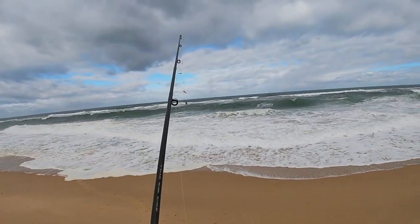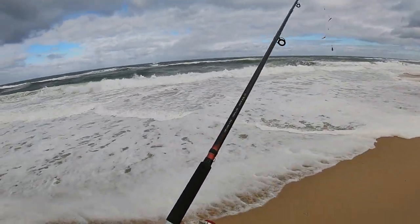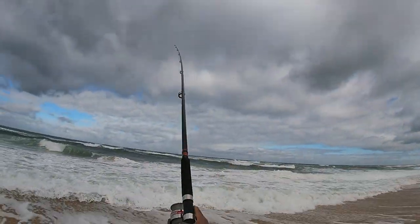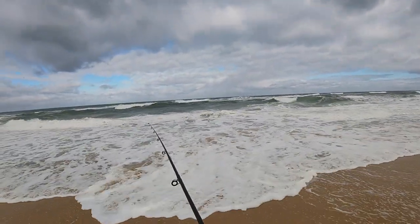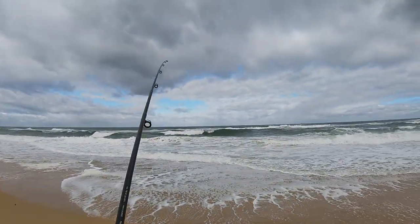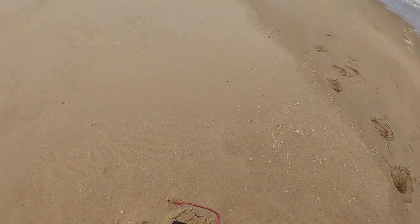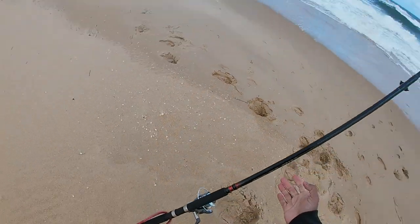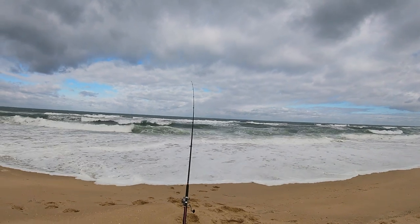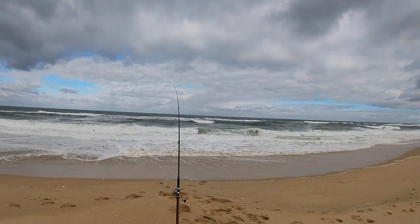Here we go — first cast, into the depths. See what we can get. And now we wait, hopefully not too long.